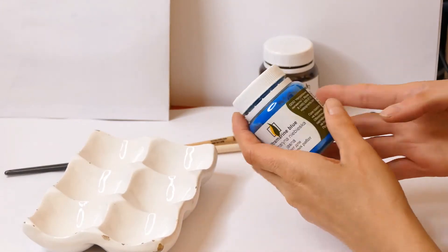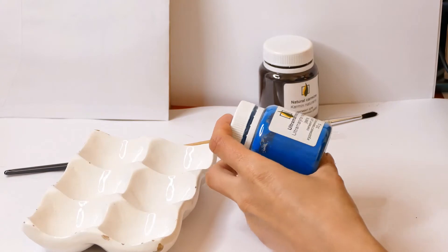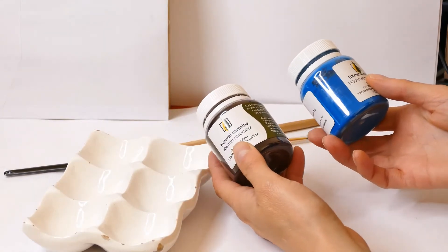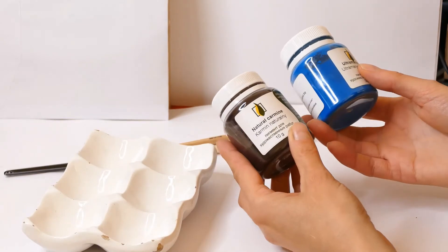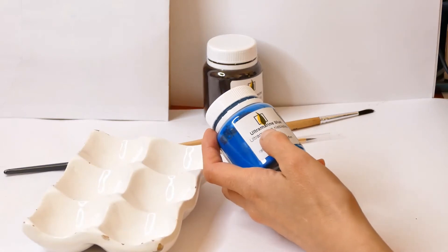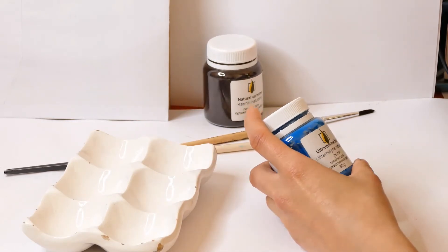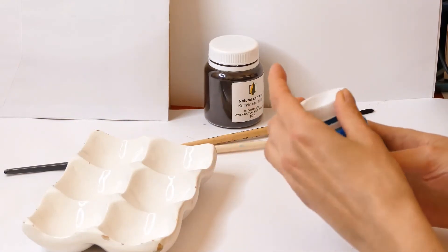So this is our pigment, it comes in this plastic container. All of the Russian pigments come in a similar, same size box. This is a different kind of pigment — it's the same see-through plastic container. On the pigment there is a name of it in English and Polish. So they are distributed in Poland and outside of Poland.